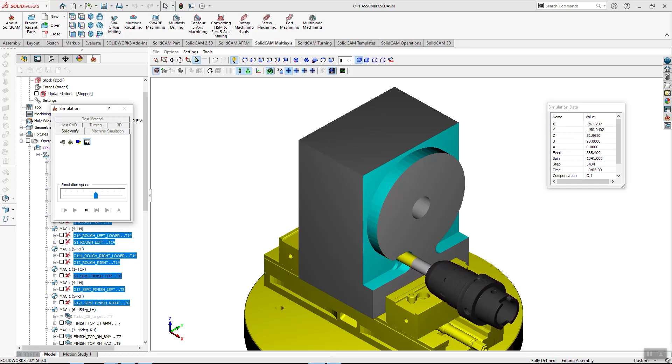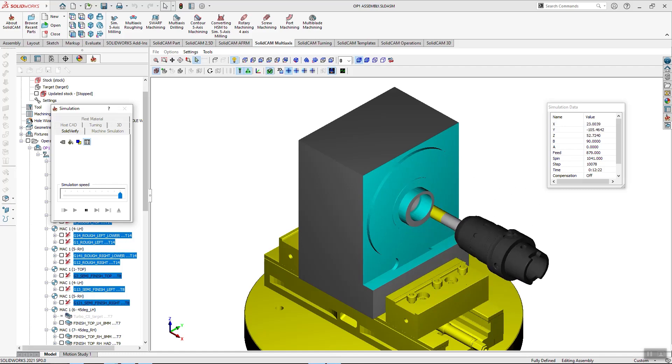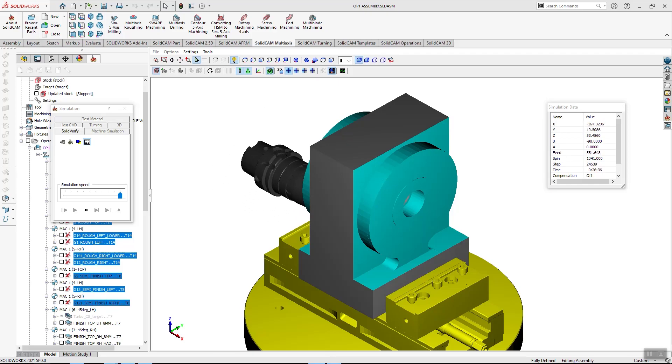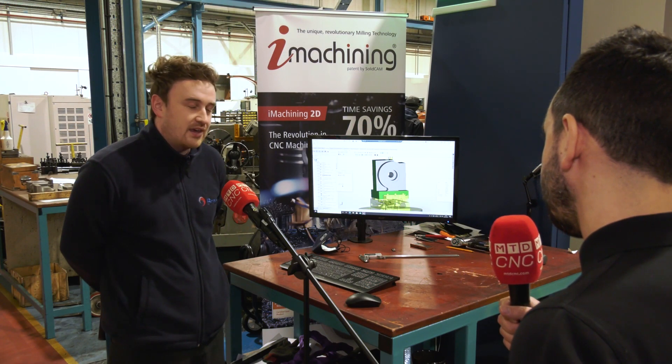But will it help to manufacture the complex parts you're making on the machine? Absolutely — especially with iMachining. The lead times on jobs have more than halved in most cases. It's a phenomenal bit of kit, it really is.